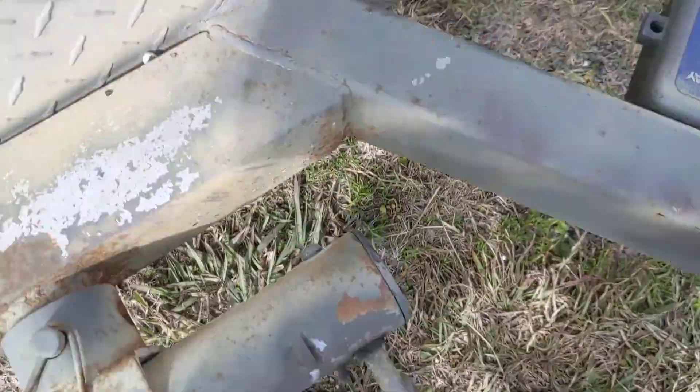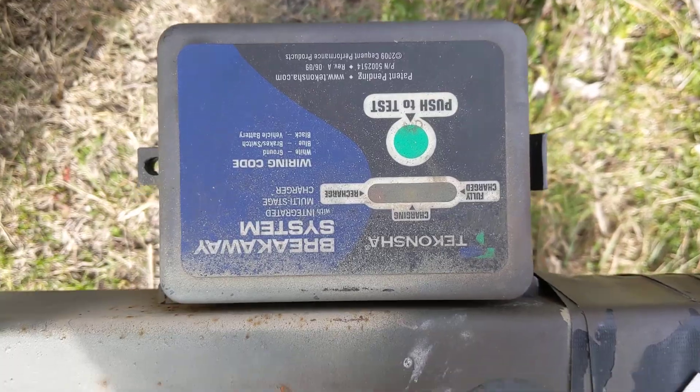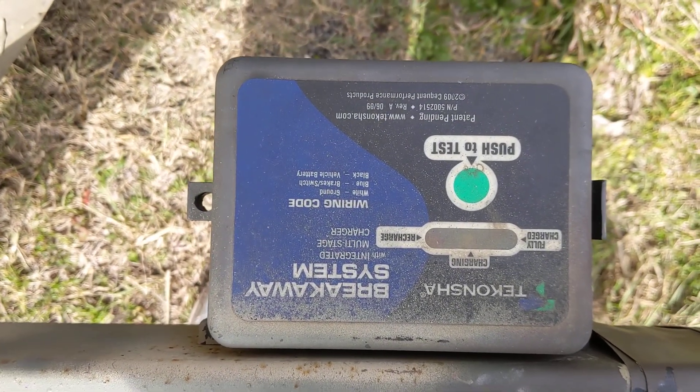Right here — let's see if you can see this — this is my brake controller, brake system.